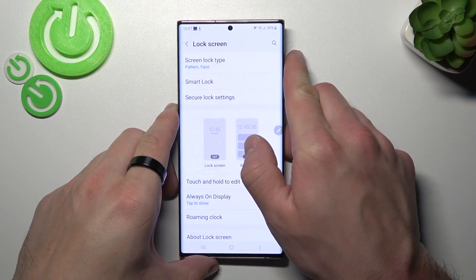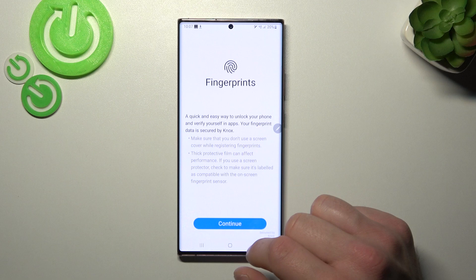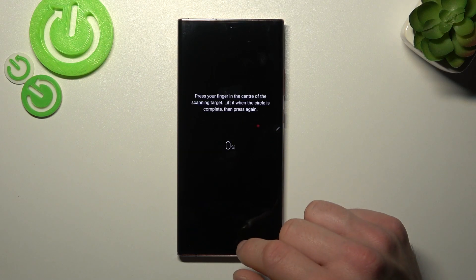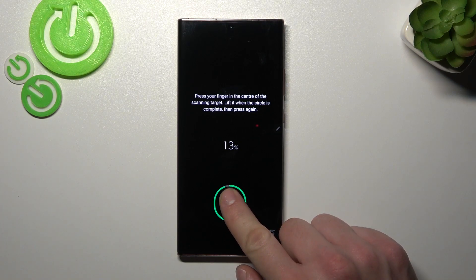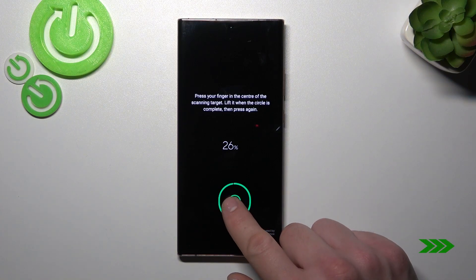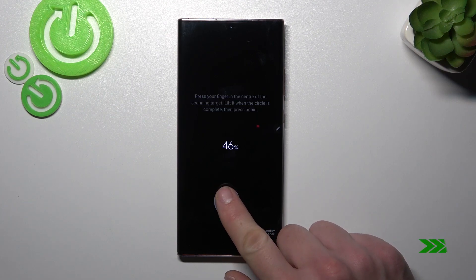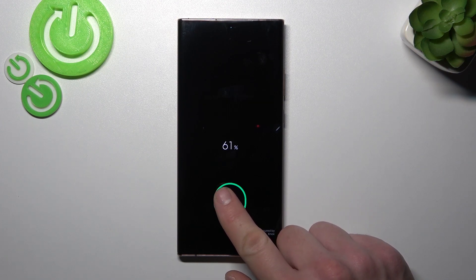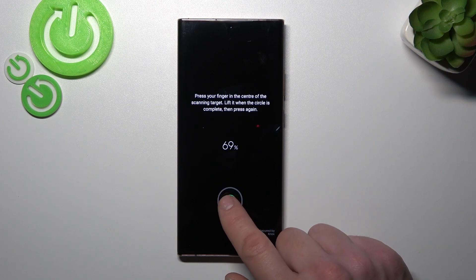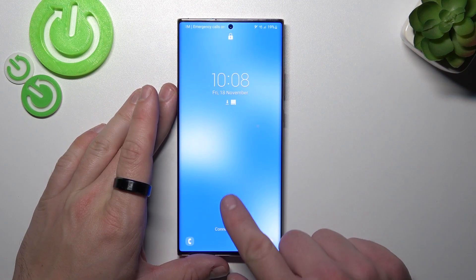In the end, let's select fingerprint. And now simply scan your fingerprint on the fingerprint sensor located at the bottom of the phone. Tap the sensor multiple times, and each time try to adjust the fingerprint position. Tap down. And now you can use your fingerprint to unlock the phone.